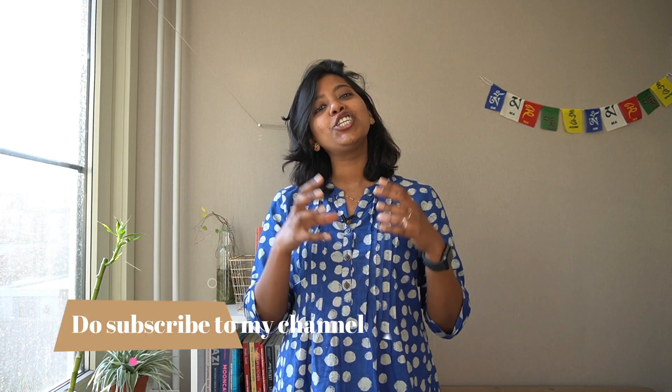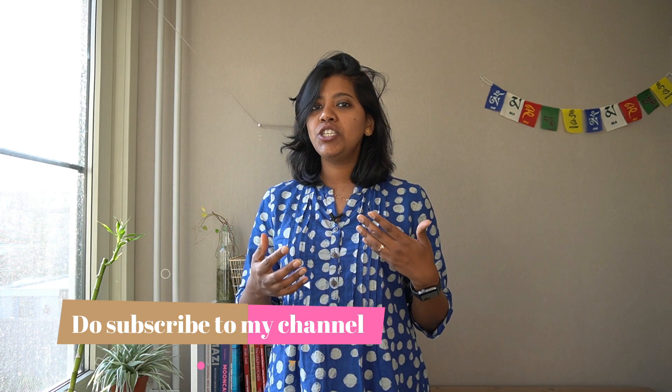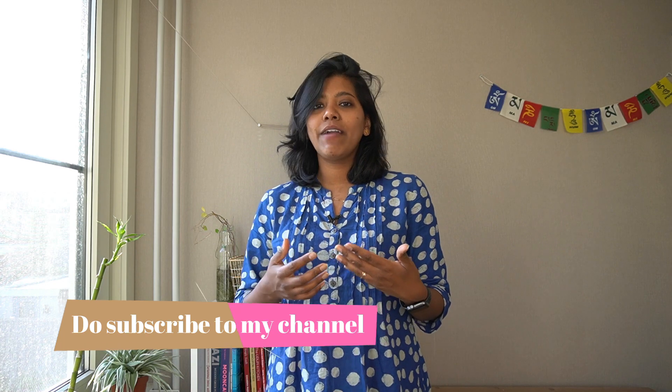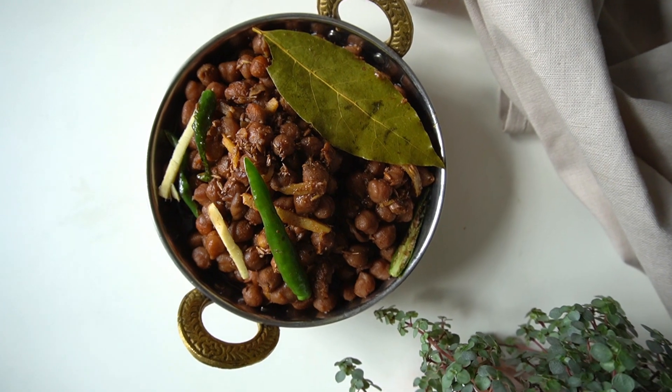Hi, welcome to Spice Trip with Pallami. My name is Pallami and I bring out videos every three days with a new recipe. Today I have a very interesting recipe that we will be making. It's called Pindi Chole. Pindi is a shorter version of the word Rawalpindi, and this particular dish is very similar to what's eaten in Pakistan. Do you see the beautiful brown color? There's a secret ingredient — so stay tuned.